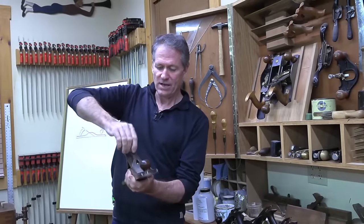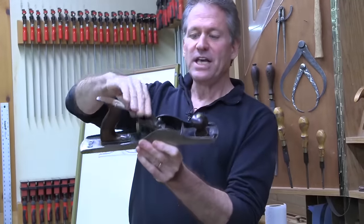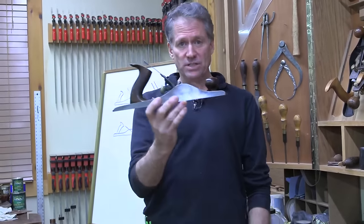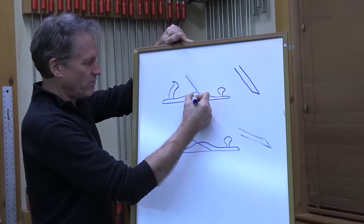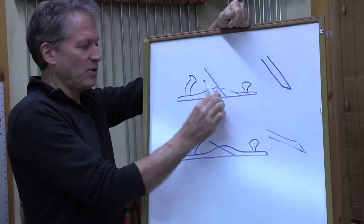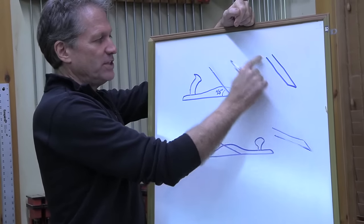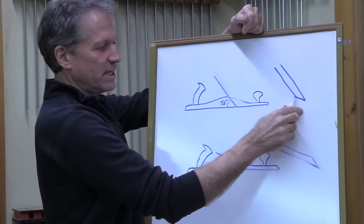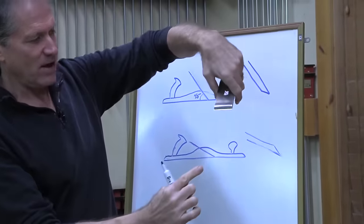I'm going to take off this lever cap and take out the cutting iron so you can see this piece here - this is called the frog. The frog is set up at 45 degrees on a standard bench plane. On this type of plane where the frog is at 45 degrees, you have the bevel. This is a magnification of the cutting blade or iron. It's got a bevel on it, and the bevel is down.